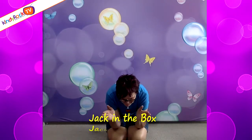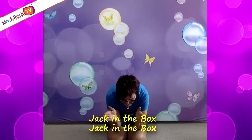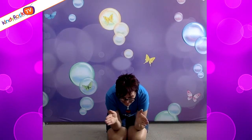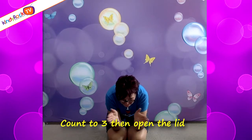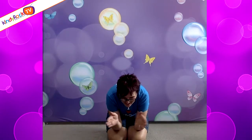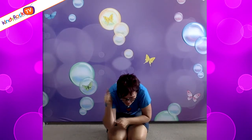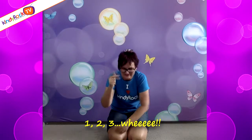Jack in the box, jack in the box, crouching down low, count to three, then open the lid, off we go. Here we go — one, two, three!